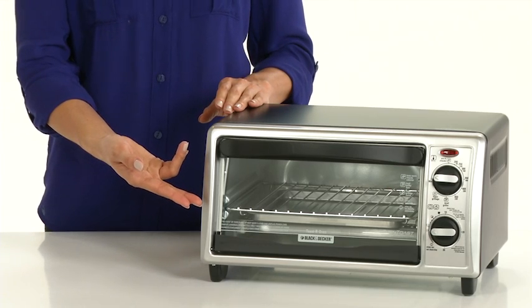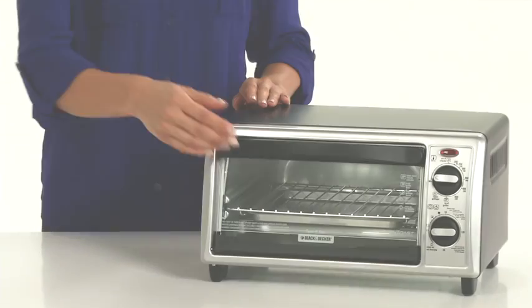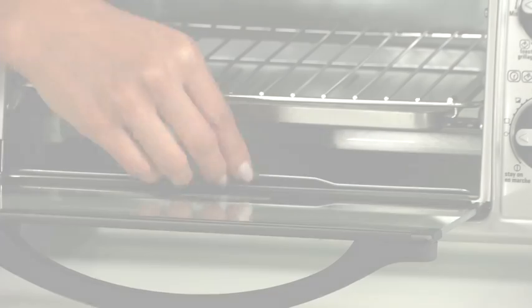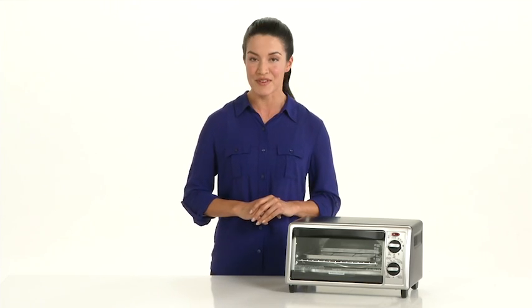The large window and cooking timer with stay-on function allows you to cook exactly to your specifications. The efficient size allows for up to 4 slices of bread or a 9-inch pizza. And the removable crumb tray makes for easy cleanup. The Black & Decker 4-slice toaster oven gives you the freedom to break away from conventional cooking.